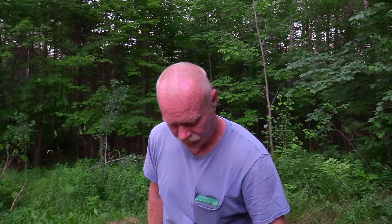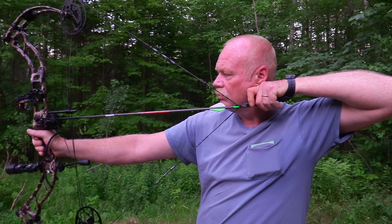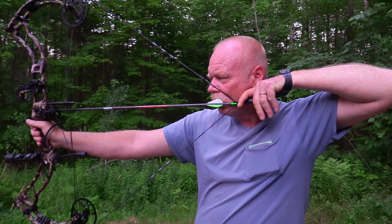That one's where it's supposed to be. I don't have the GoPro set up or anything, we'll just go down and look at them afterwards. Now I'm going to shoot three times at the 35 yard tag at the bear.